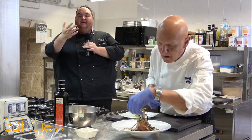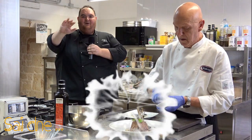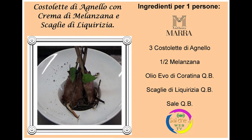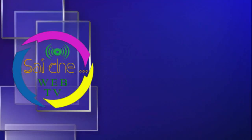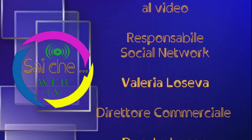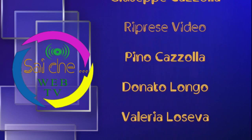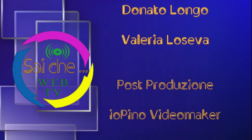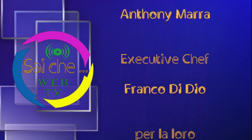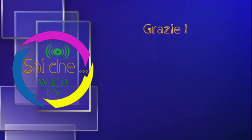Non vi resta che degustarla e ricordate: una cucina senza saperi è una cucina senza sapori. Ciao! Grazie a tutti!